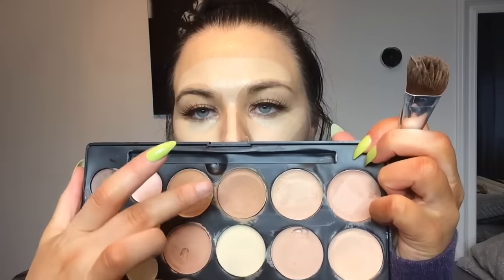Now I'm using my Maybelline Under Eye Concealer and I'm just putting this in two triangles under each eye, down the bridge of my nose, above my forehead, above my eyebrows as well, and down onto my top lip and my chin. This is just for my highlight.